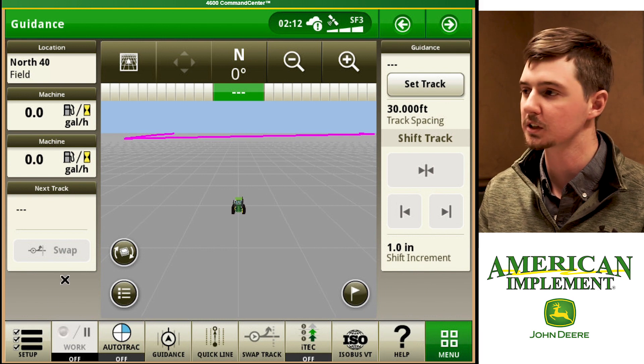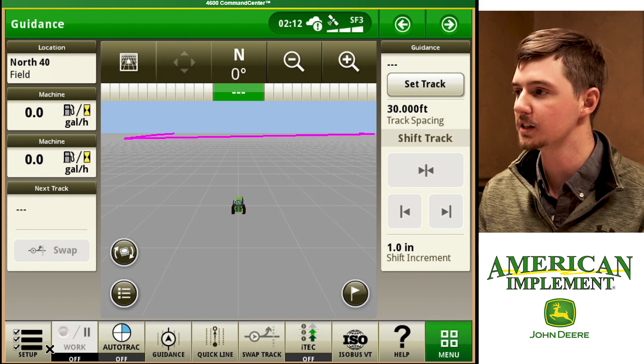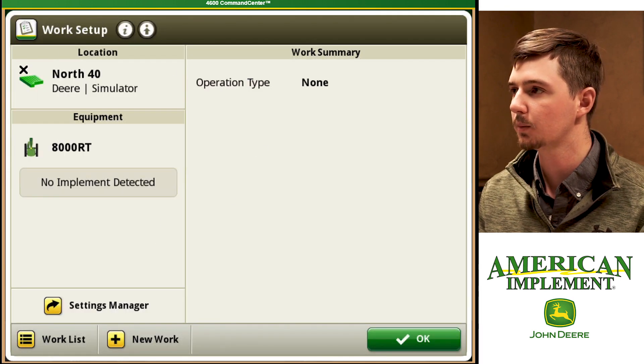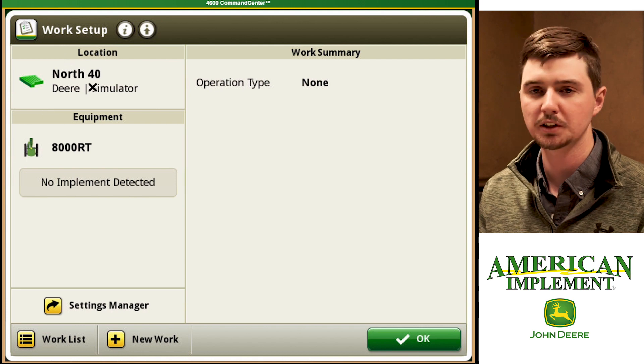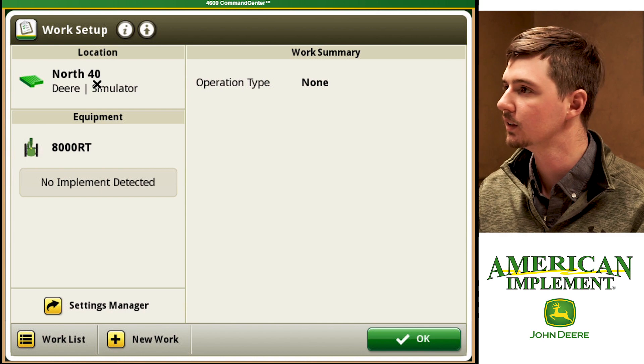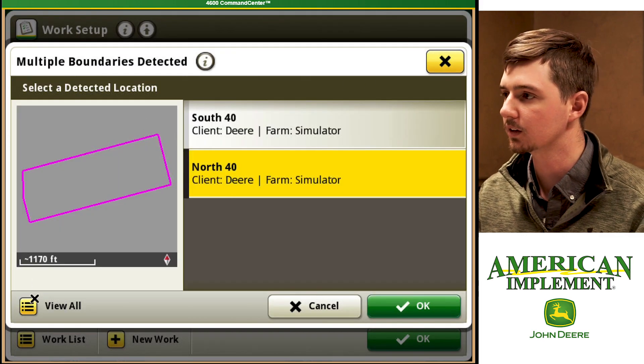The first place we're going to start is down here in the setup icon at the bottom left. We're going to click on setup and then we want to start up here at our location to make sure that we're in the right field. So if we click on that and then go to view all.